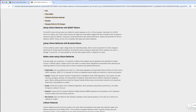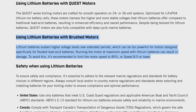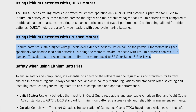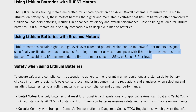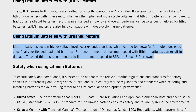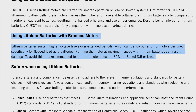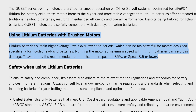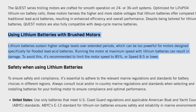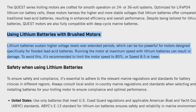That article has specific information about brushed motors — the Endura has a brushed motor. It says: 'Using lithium batteries with brushed motors — lithium batteries sustain higher voltage levels over extended periods, which can be too powerful for motors designed specifically for flooded lead acid batteries. Running the motor at maximum speed with lithium batteries can result in damage. To avoid this, it is recommended to limit the motor speed to 85%, or speed 8.5 or lower.'